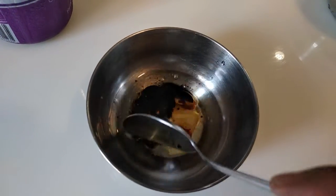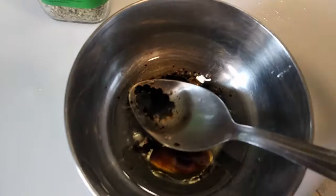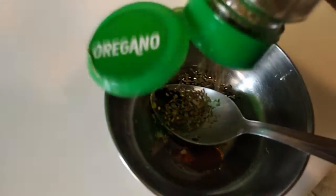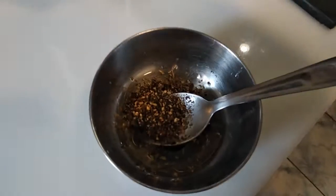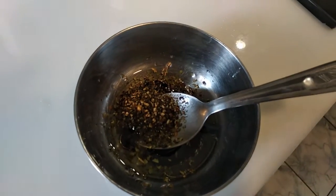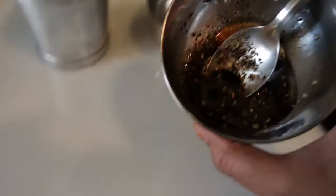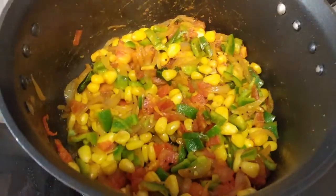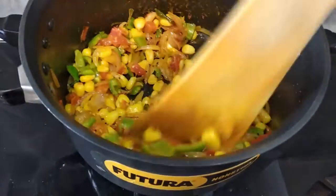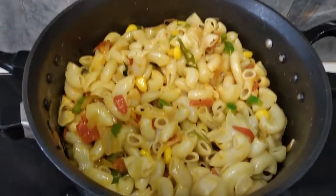I will add 1 spoon of olive oil and then add the pasta. I have mixed the pasta together.